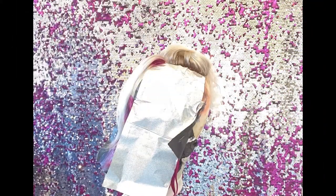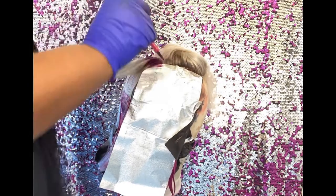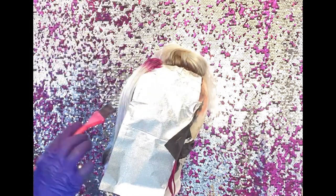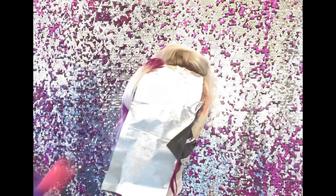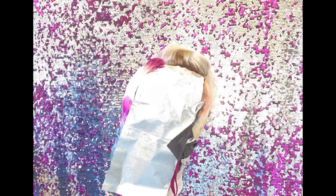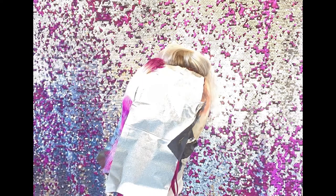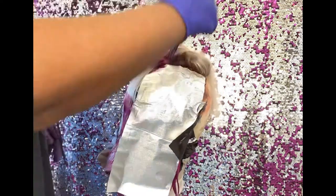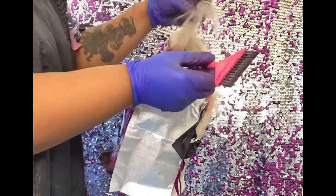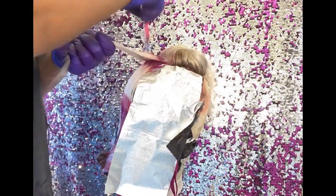Now I'm going to be going back in with that fuchsia color and doing a little shadow root, because your girl loves a shadow root. I'm also going to be adding some stripes on the bottom, giving it a little dimension — a pattern, a texture. This is one of my favorite techniques that I've been doing lately and I think I'm just going to run with it.